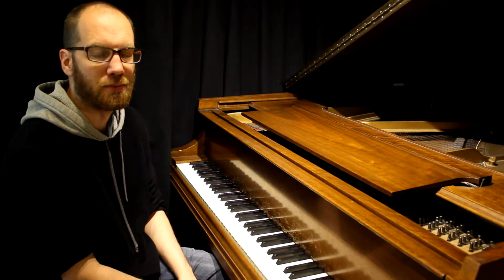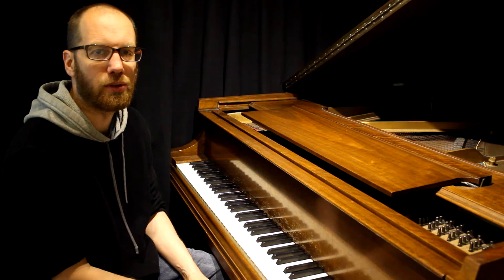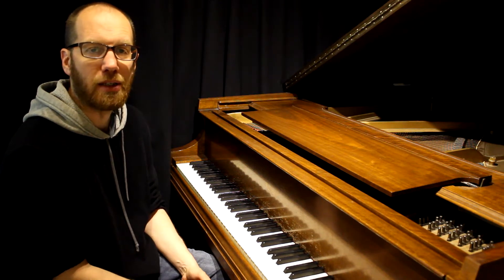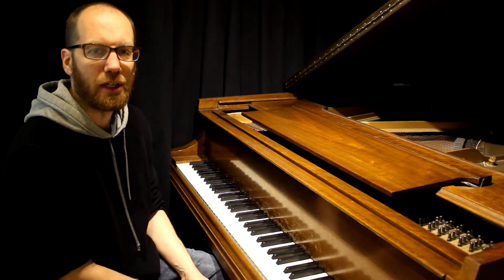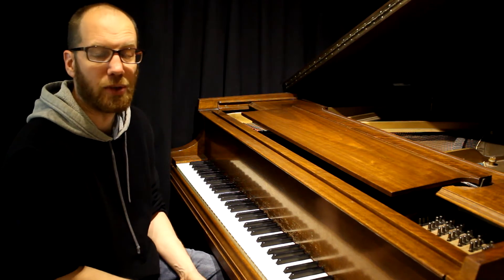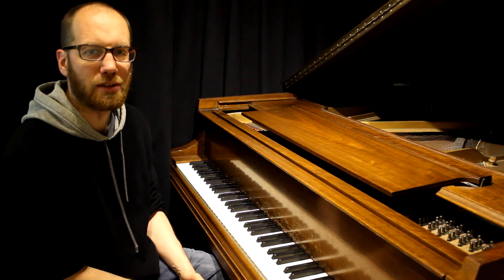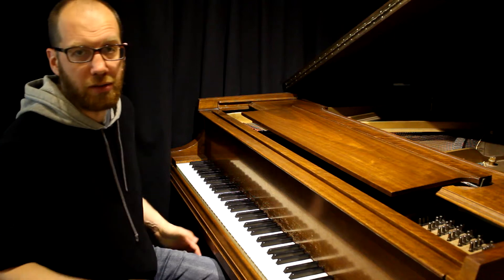Hey everybody, welcome back to another improv installment. I just want to go over something that really isn't necessarily improv, but is always the first place I start when students come to me and want to start to do jazz piano. The big motivation and inspiration for that was one of the teachers at University of Miami where I studied, Vince Maggio, who always had us do this thing I'm getting ready to show you. He said he studied with Oscar Peterson as a young student and this is what Oscar had him do. So my teacher called it swing scales.